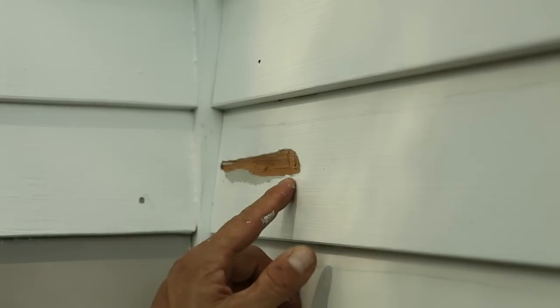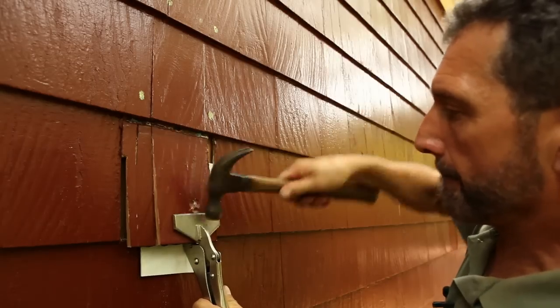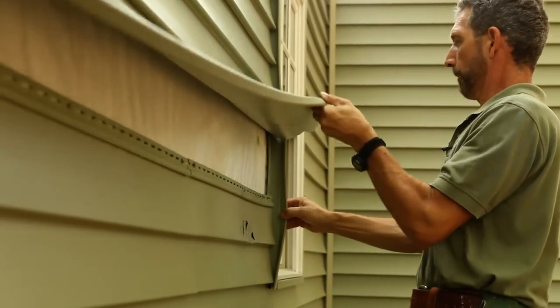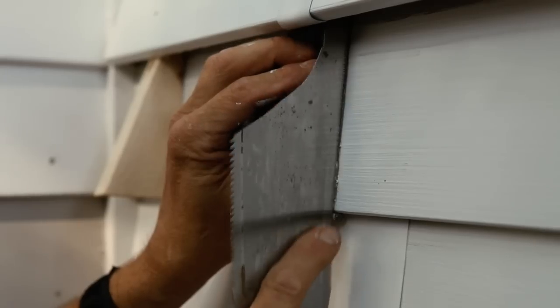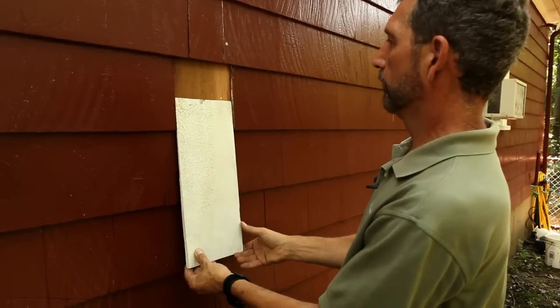Siding on houses invariably is going to get damaged at some point during the life of the house, whether you've got shingles, clapboard, fiber cement, or vinyl siding. What we're going to show you in this series is some simple ways to make the repairs by removing and replacing the actual siding pieces without doing damage to the surrounding siding or even the paint finish. With a few simple tools and maybe 15 to 45 minutes, you can replace a piece of siding in any of those different types.